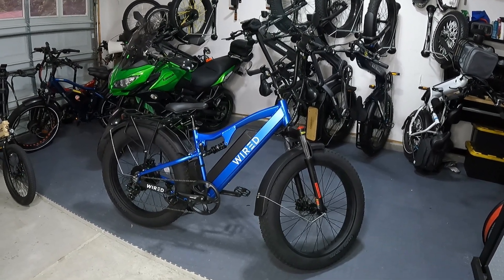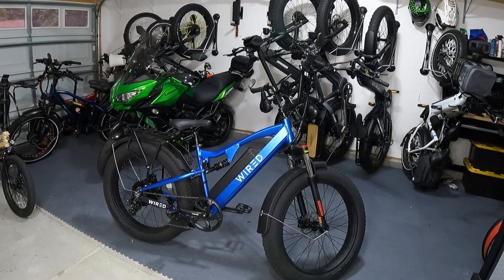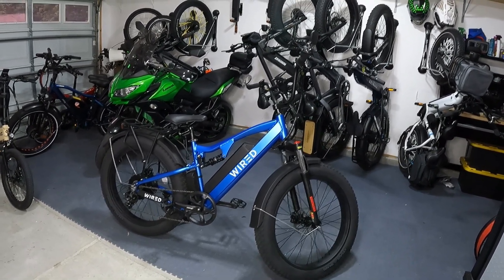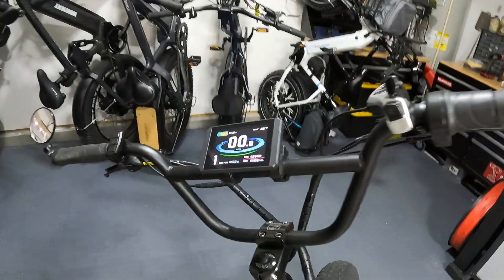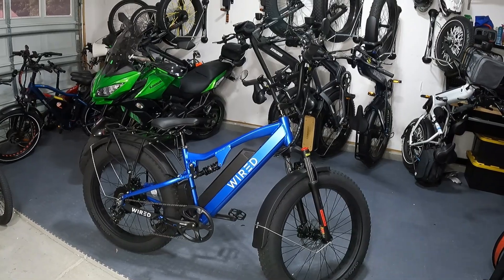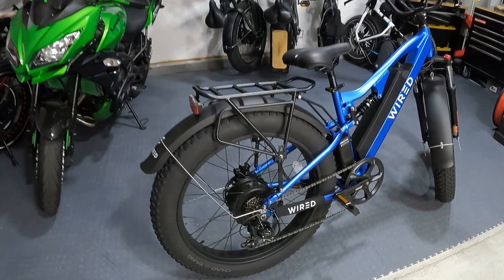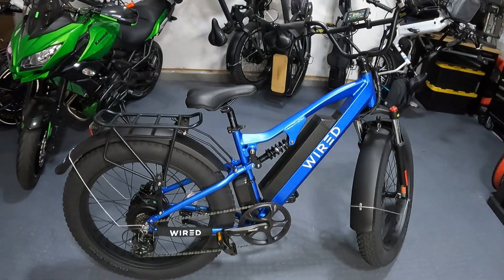This bike ships to you as a class 2 e-bike, set up in the display to go 20 miles an hour with about 750 watts. If you go in and unlock things and change settings, you do so at your own risk. Don't be whipping down the trail at 40 miles an hour — if you're going to open this thing up, it really should be off-road use only. This uses a Hengtech motor with metal gears inside instead of nylon ones, making it more robust. This is a powerful motor — way more than 2,000 watts — and you can lift the front wheel in the air on takeoff.